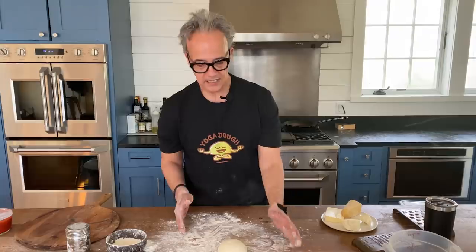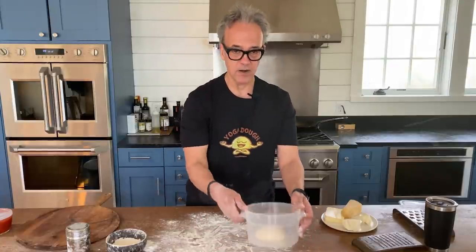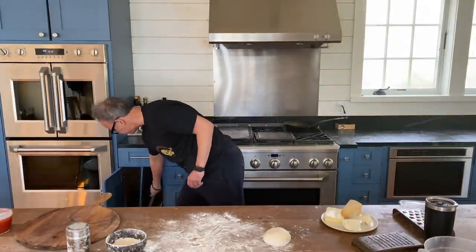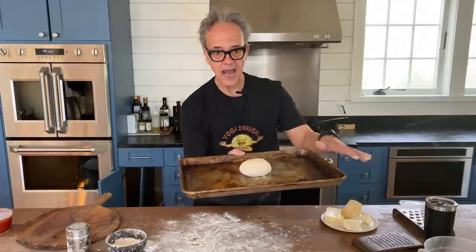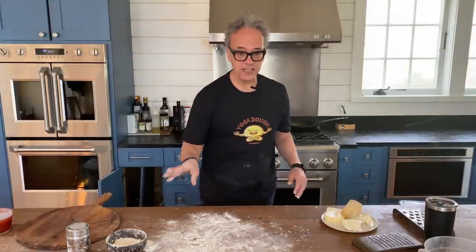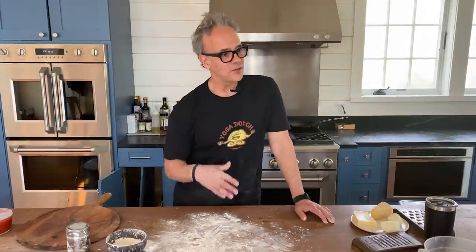You want to keep it covered too. I'll use something flat like a sheet tray, put it on my sheet tray, and cover it with plastic wrap and let this rest for a few hours. That's what we do on game day.